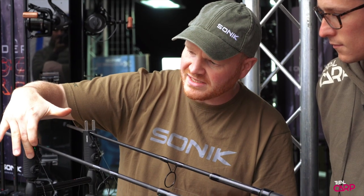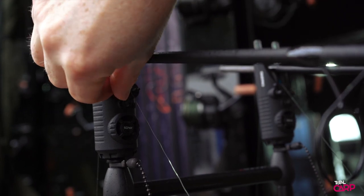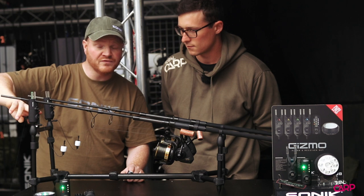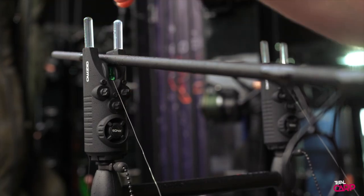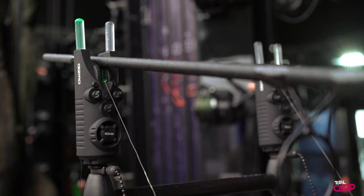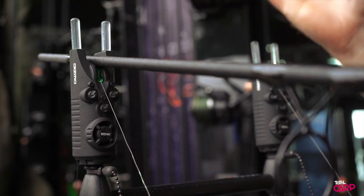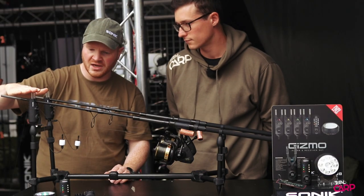We've got some nice little click dials on the front so it's really easy to select your sensitivity, tone and volume. You've got an intelligent mute function, which is similar to our SKX alarms — literally press the on/off button and it'll go into traffic light mode so you can reset your bobbins or set your line tightnesses very quickly and silently. It'll automatically rearm after 30 seconds, or you can just press it again and you're back into normal active mode of the bite alarm.